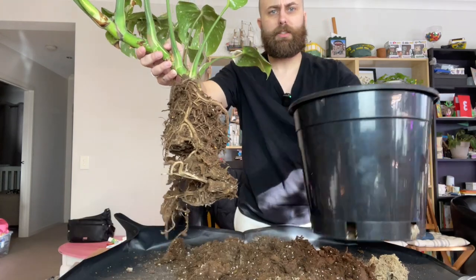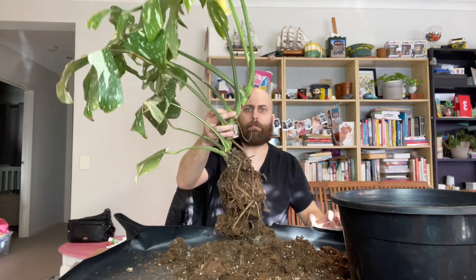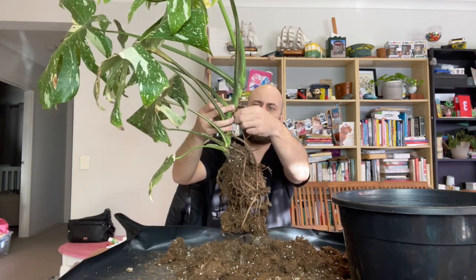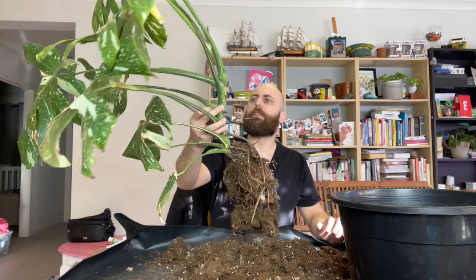Look at the size of the pot it was in. Just snapped one of the aerial roots — good, it was the dead one. I might try and put it up like this with the roots kind of facing backwards a little bit, hoping they grow down, and try growing it up a pole. This was the root in question — it hasn't done anything, it is just dead. Sweet. I think we'll just leave her alone and let her climb.